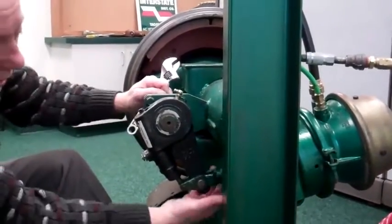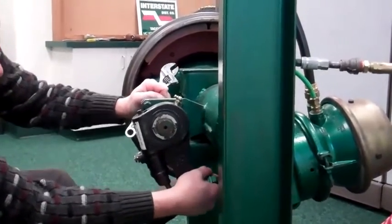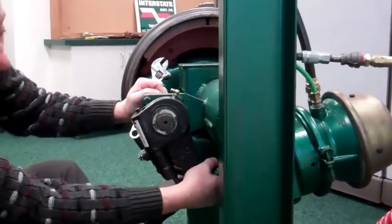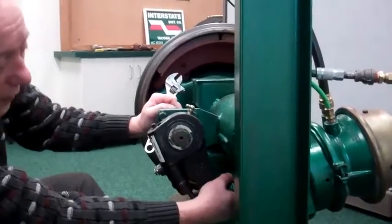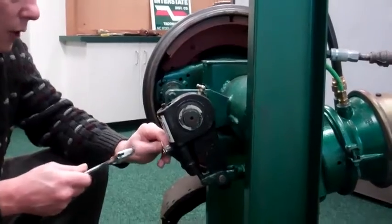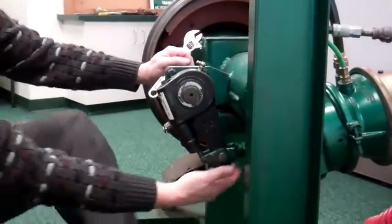Then you pull on it, and if I can see that I have about an inch — no less than an inch — that's correct, because the break-in on the brake liner is going to grab before the rest. If it's less than an inch, I readjust it, or just back it off a little bit more, until I have my inch.